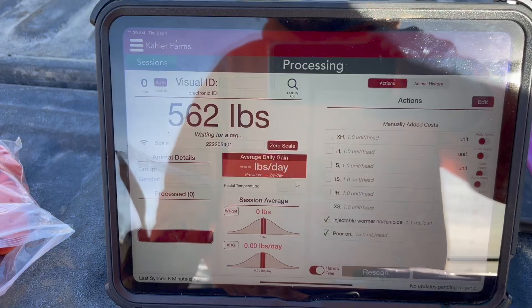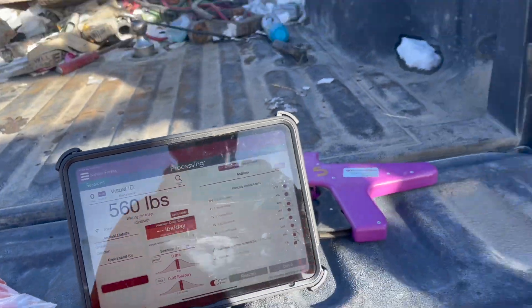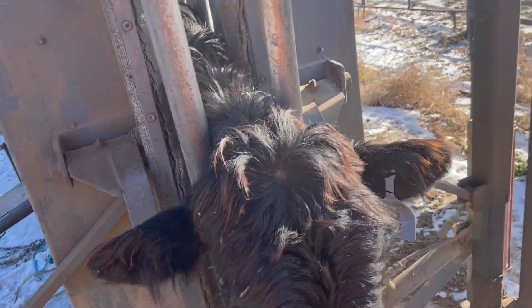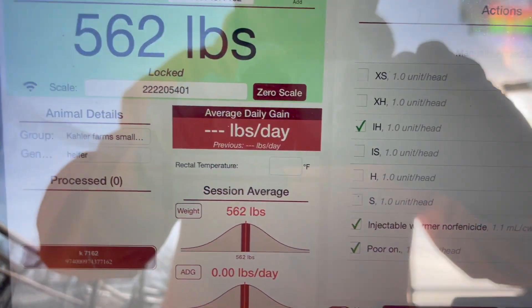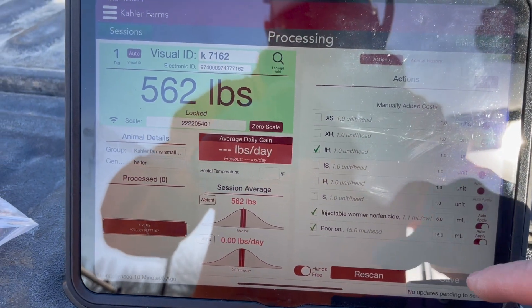So I got a calf in the chute here, weighs 560 pounds, reading the tag. I'm going to put the tag in, get the other tag out, and it'll show up. In here it'll keep track of what you put in — you can just check mark the ones you use or what you don't use.